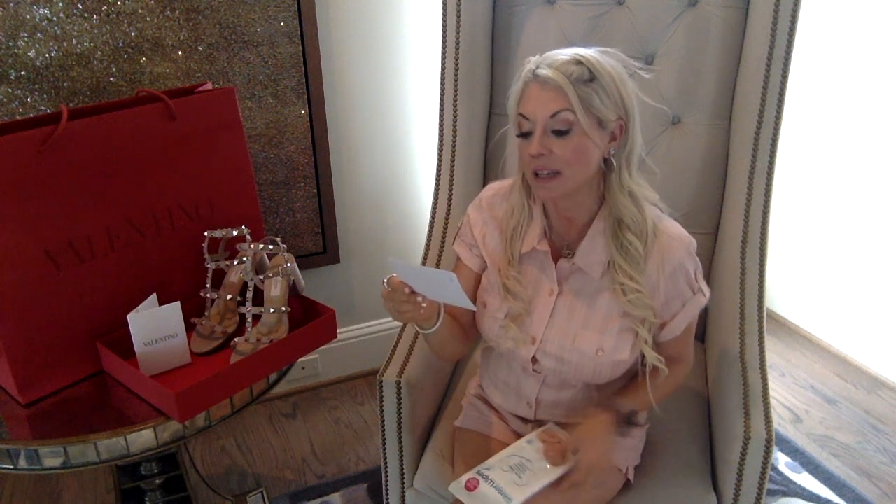Hi guys, welcome back to my channel. If you're new here, my name is Maria and I'm the girl behind the blog Suite Life Housewife. Today I'm going to be reviewing the Rockstud cage sandals by Valentino — these are a 60mm size. We're going to cover comfort, sizing, price, appearance, how to style, and how to maintain.